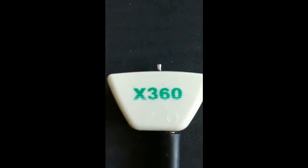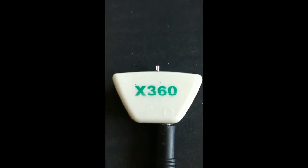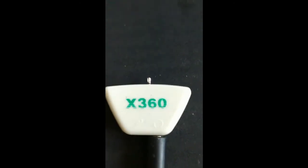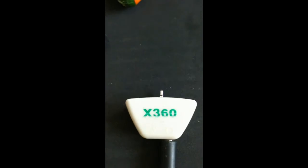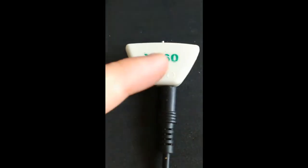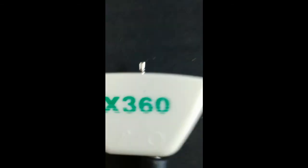Un peu de poussière dessus, désolé. Donc cet adaptateur-là, ça permet en fait de remplacer le micro que vous recevez avec la Xbox, ou si vous n'en avez pas, ça permet de relier un micro de PC. Vous voyez là il y a la prise casque, là il y a la prise micro.